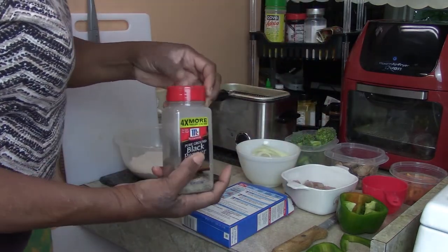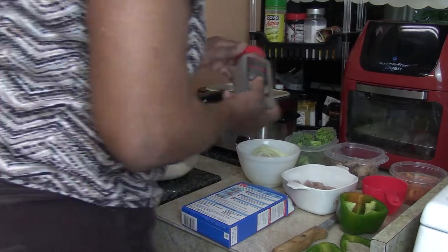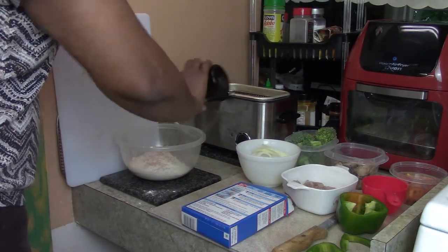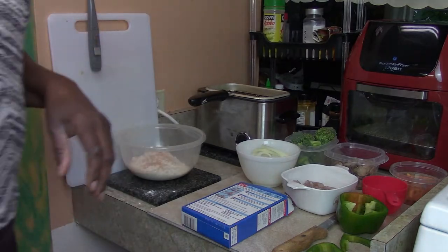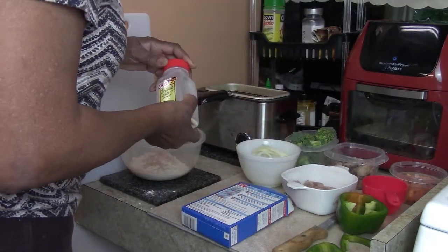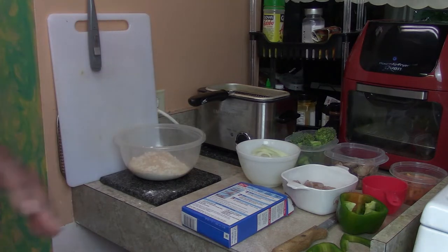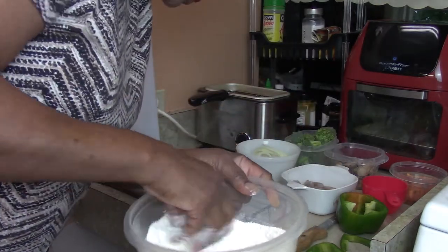Let's start out with some black pepper, some Lawry's seasoning salt. I'll leave my seasonings over here so I can have access to them quickly. Let's do some garlic. Now that we have some seasonings in here, I'm going to mix that up.